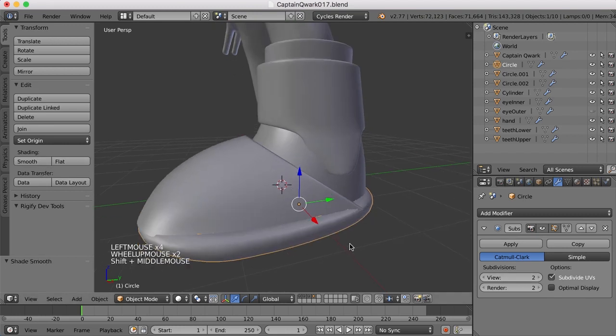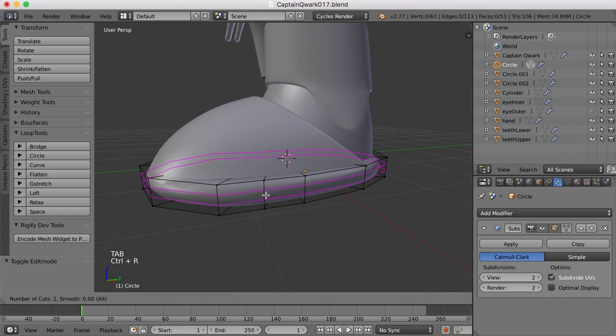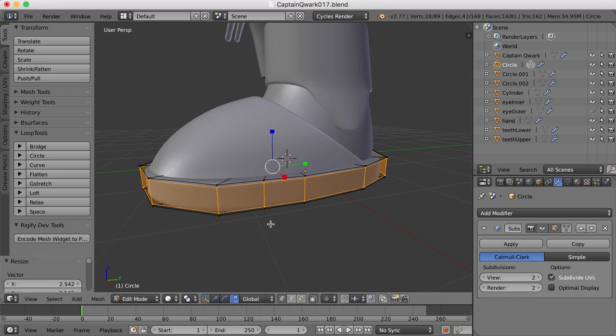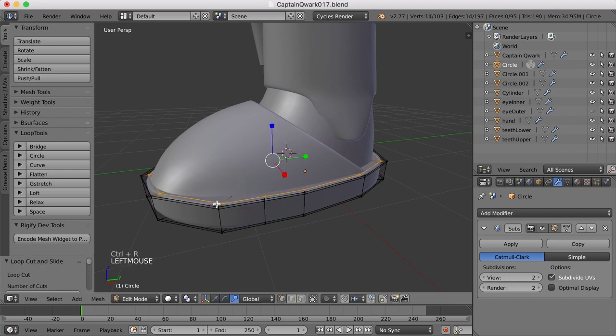It's going to collapse quite a bit, so we can fix that. Let's add two edge loops here and scale these in the Z to get them closer to the edge like that. And let's do one up here and get that out closer to the edge.